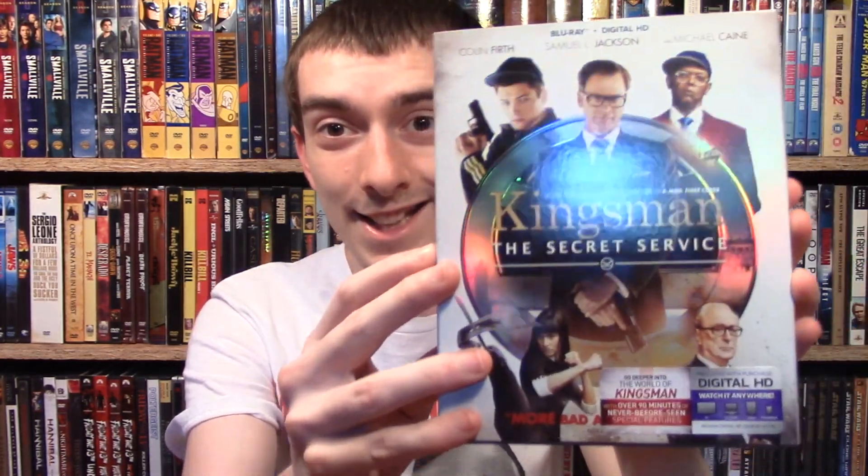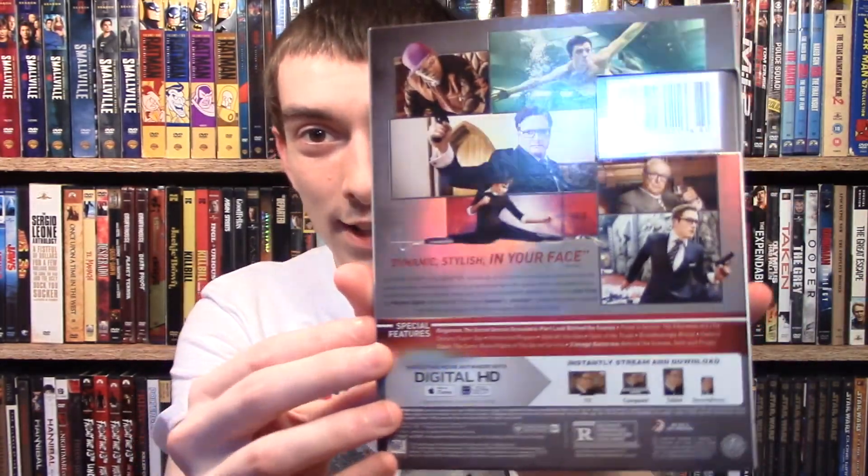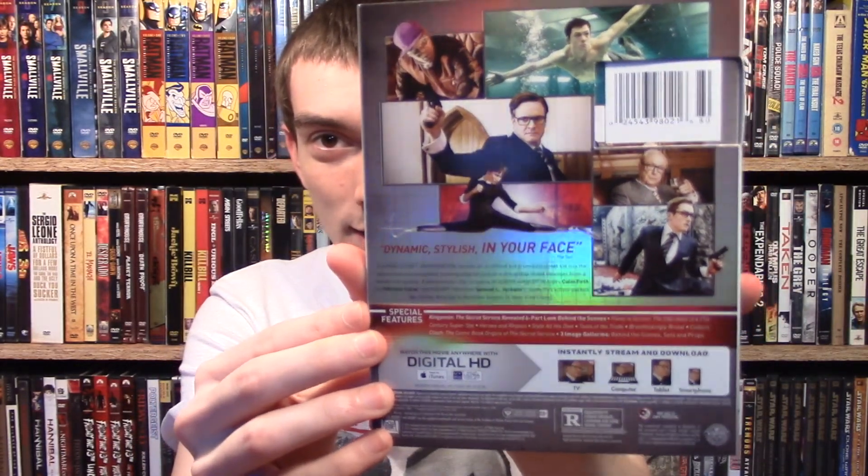So let's take a look inside. Here's the slipcover — really nice and shiny, it looks awesome. You got the back there, again it's also shiny like the front. The spine — I love how it has the dog on the bottom. If any of you have seen the movie, you know what that is. It's so awesome.